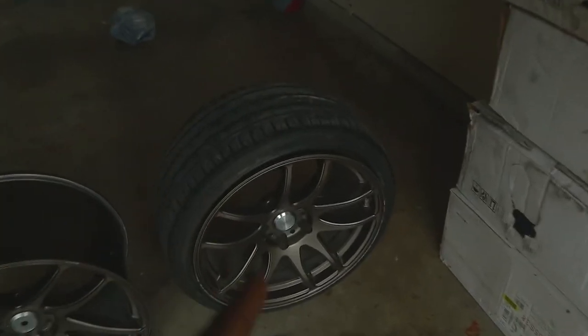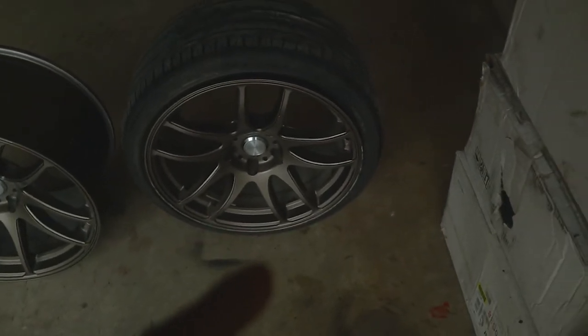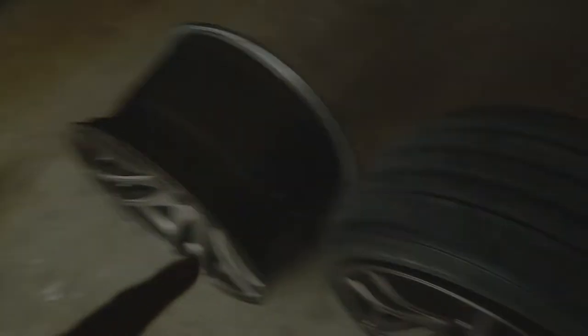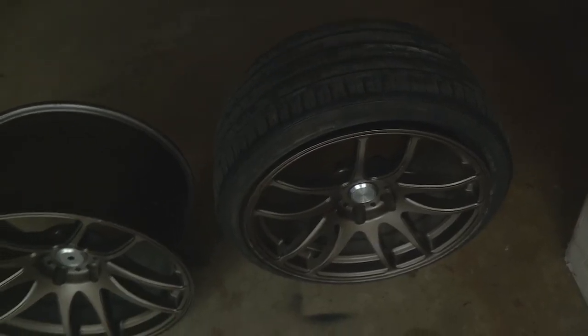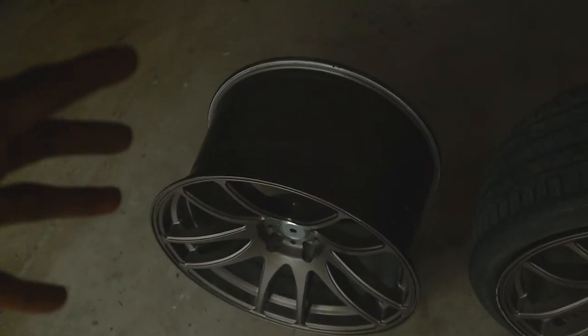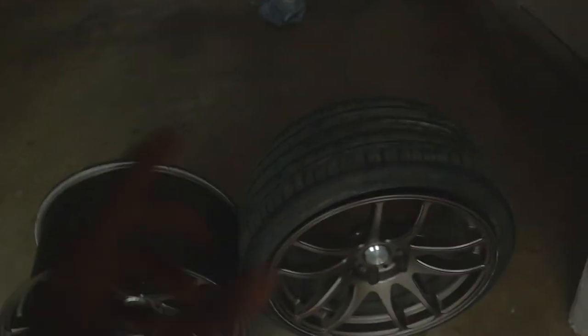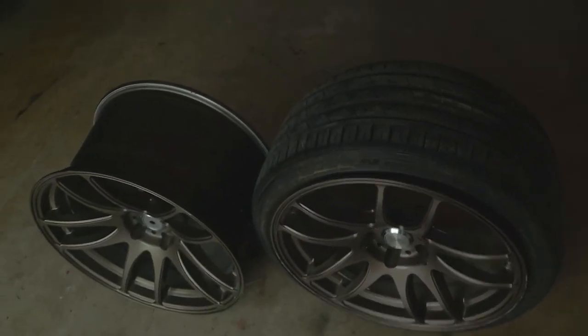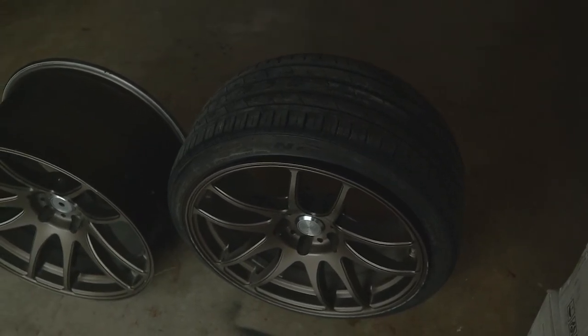I'm gonna get the 18 by 9.5s mounted with the 245 tires, then test fit those in the rear. If I can get these on before I buy tires for the 19s, it'll give me a good idea of what size I should buy for the rear. I don't think the 10.5 is gonna fit — it's just too wide. Not just because it'll poke out too much, but I don't think it'll clear the strut. So I'm going to mount the 245s on the 18s and see how that fits.